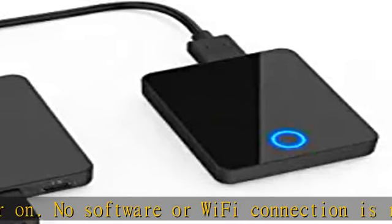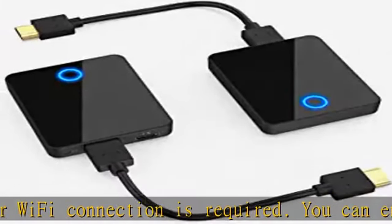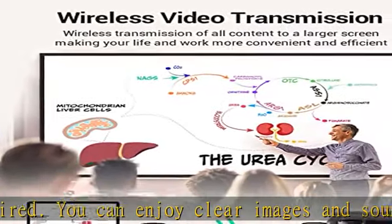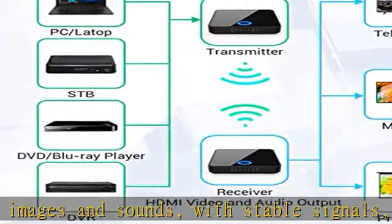Lightweight and portable, this wireless HDMI extender weighs only 0.6 pounds. It is USB-powered and plug and play — easy to carry and can be used anywhere at any time.